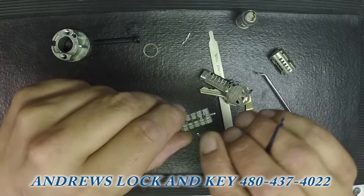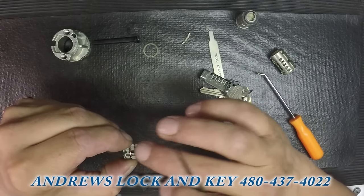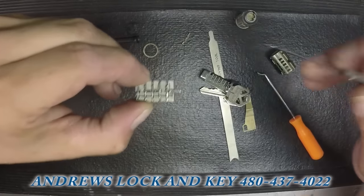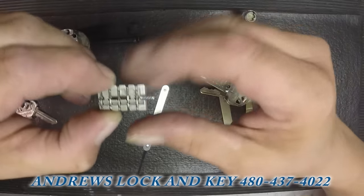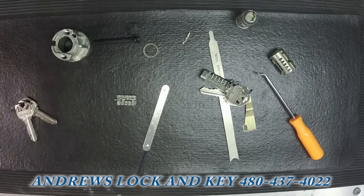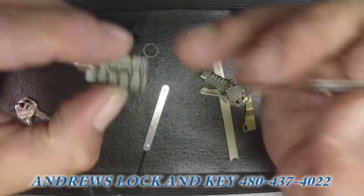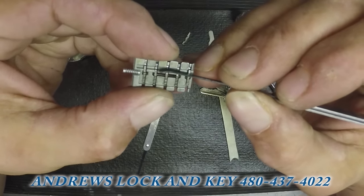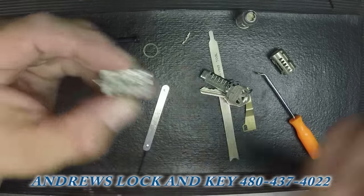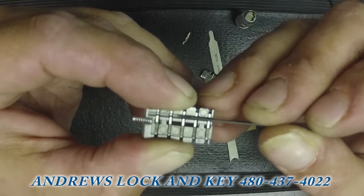So if you're out in the field and you don't have a cradle tool and you don't have a key for them, what you do is you're going to line all of them up. Grab another pick — one that isn't magnetized as much — it'll be a little easier. You want to line the bridge wafers up, all the way down.